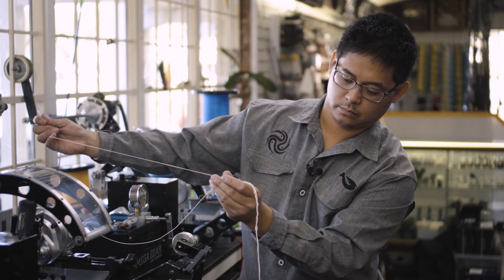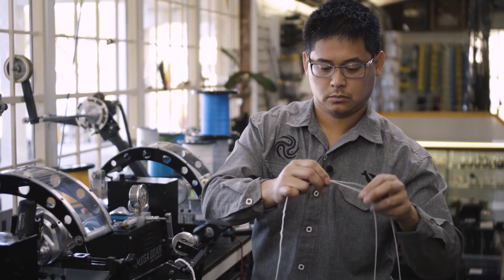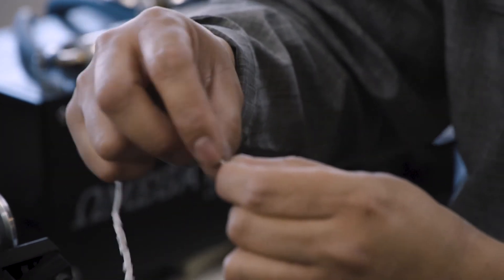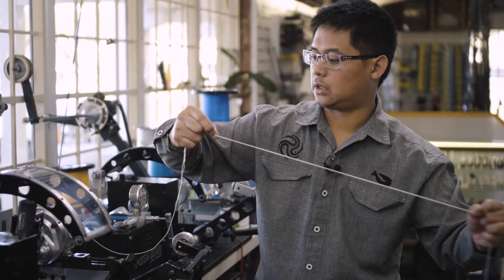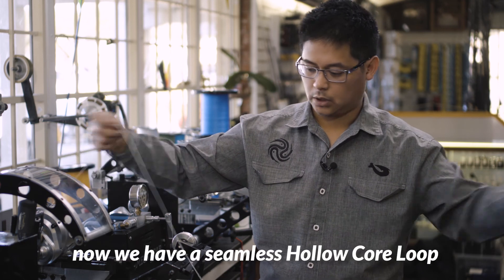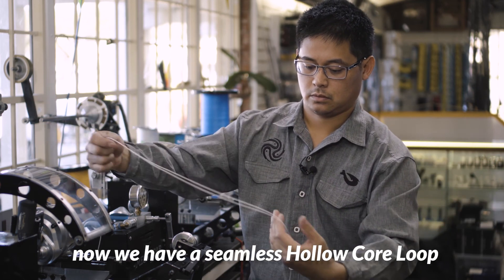Pull the slack out — one end, slack out, this end. Now we have a seamless loop.